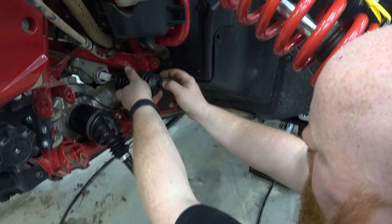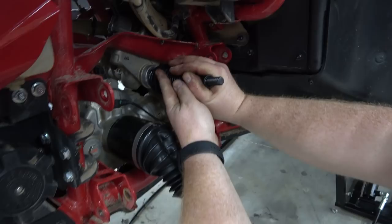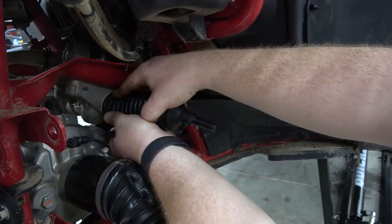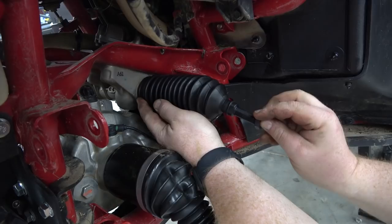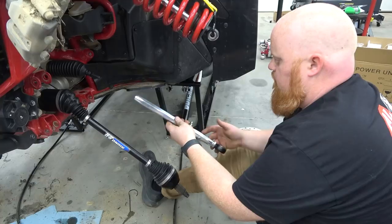The Super ATV kit does come with a new boot. Get it lined up with our bolt in the bottom, push it all the way back — there's actually a lip machined on this for it to set right there — then push it all the way on the rack. We can use a zip tie around this as well, and put our jam nut on. We're going to tighten this all the way up because we will have to re-align our front end when we're done. Our boot's good and secure. Now we can put our tire on and pre-install my new billet tie rod.